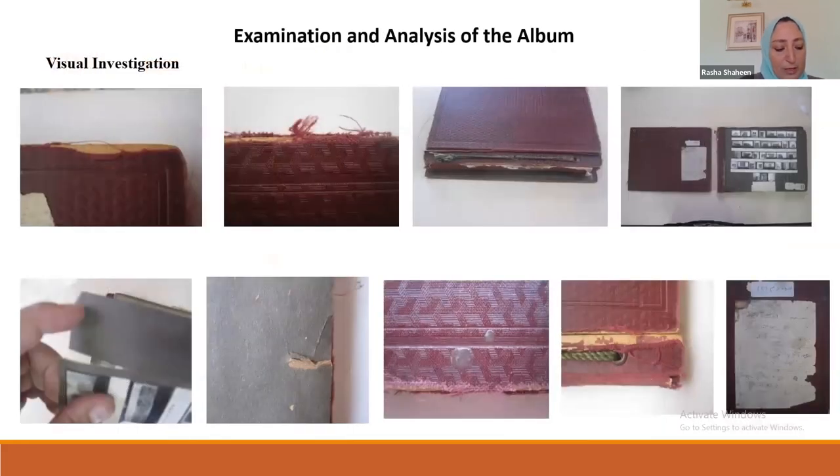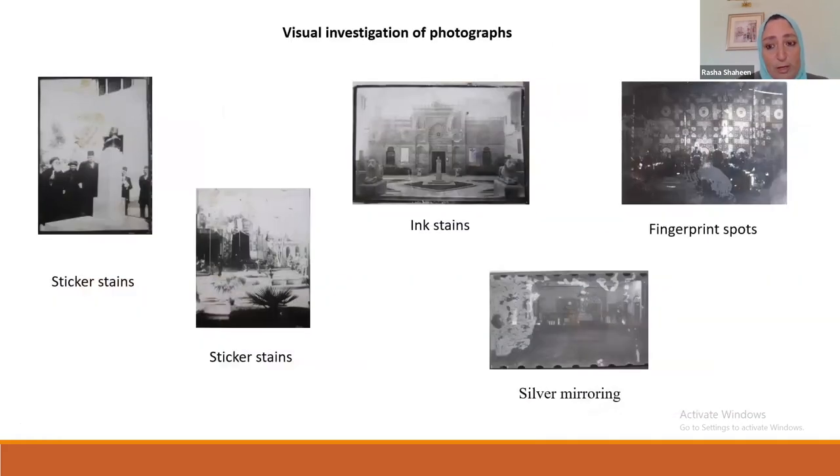The album shows different types of damage resulting from poor storage in a very dry atmosphere with exposure to photochemical factors. This led to extreme dryness, brittleness, fragility, and ease of losing parts of pages. The photographs show silver mirroring, and the album has tears and losses, ink stains, adhesive stains, and fingerprints. A USB digital microscope was used to identify types of stains on photographs and album pages.